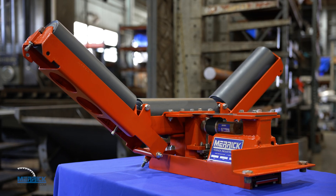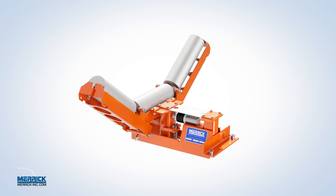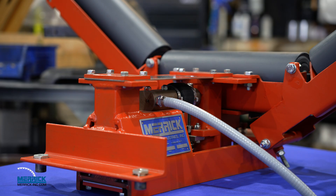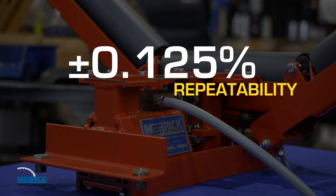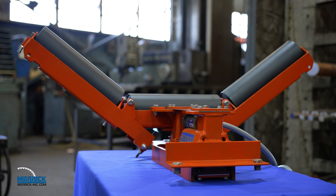Merrick's Model 475 — a reliable, versatile, and accurate belt scale for all your weight needs. With its modular and INTEP certified design, the Model 475 produces accuracy results up to plus or minus a quarter percent of totalized weight, and a repeatability up to plus or minus an eighth percent, meaning consistent, accurate results every single time.